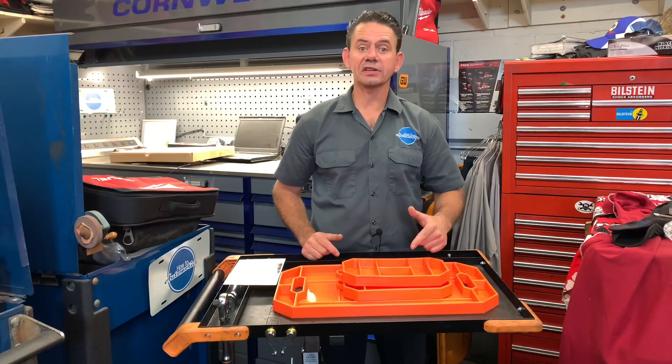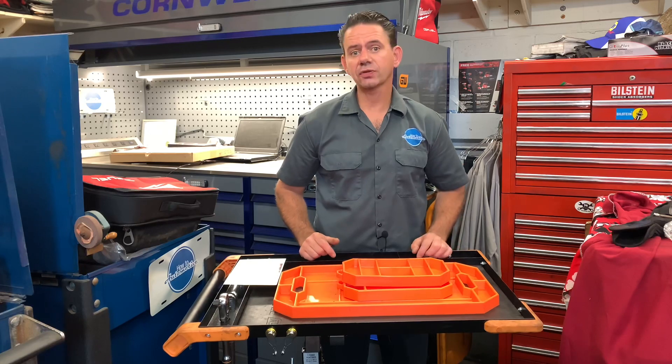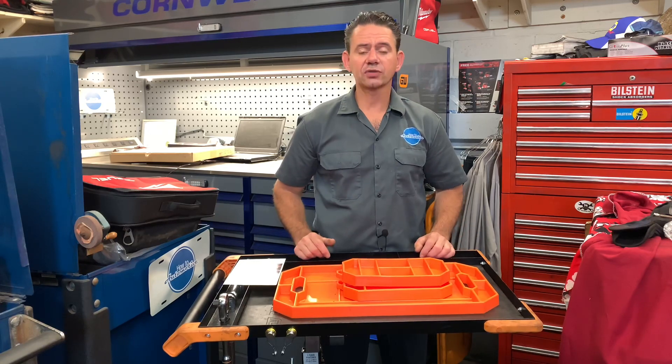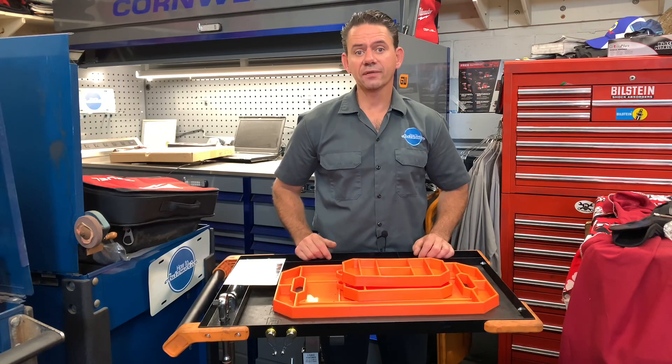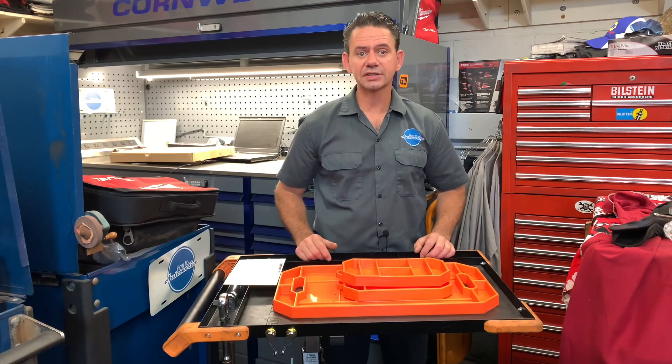If you're interested in a set of these Grip Mats, I'll leave links in the description of the video. I'm Brian Essick from How to Automotive. Thank you guys for watching — I encourage you to subscribe and invite you to head over to HowToAutomotive.com for more valuable videos like this.